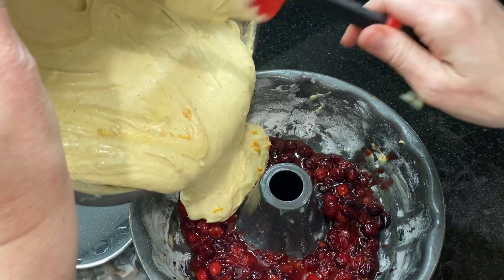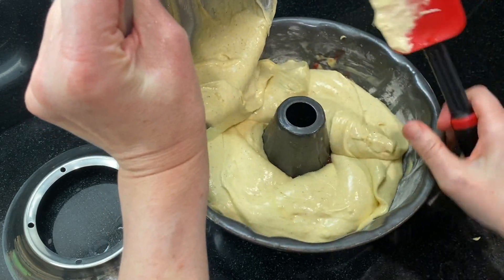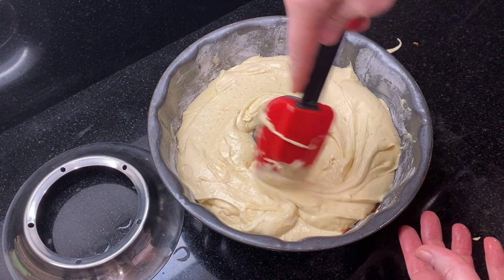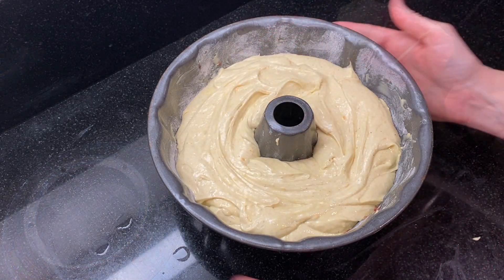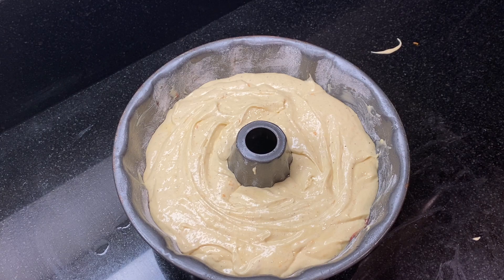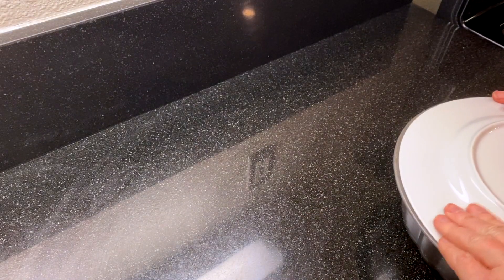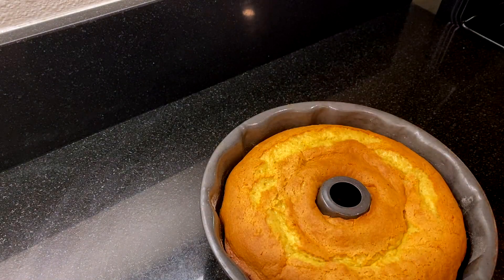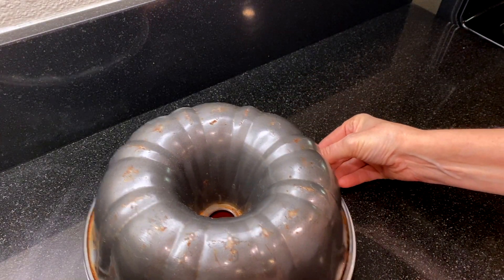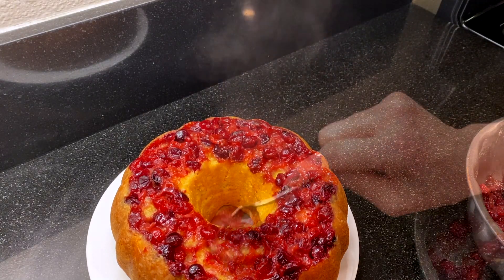Then carefully pour the batter into the pan. Tap the pan gently on the counter to break any air bubbles in the batter. Bake in the preheated oven until a bamboo skewer inserted into the center comes out clean, about 36 to 40 minutes. Let the cake cool for about 10 minutes after removing it from the oven, then top with a cake plate and flip it over. Some of the cranberries may stick to the bottom of the pan — you can scoop them out and put them onto the top.